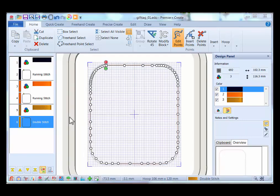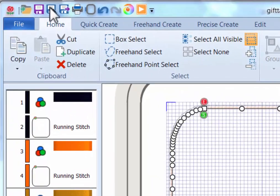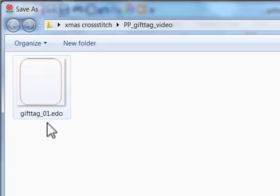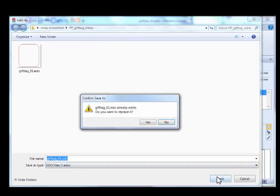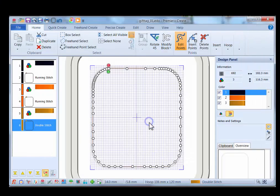Now all we have to do is save this. Click the Save As icon in the Quick Access toolbar and save it as Gift Tag 01 — it's an EDO file, which is your working file. That's what we have to do to create this quick gift tag.